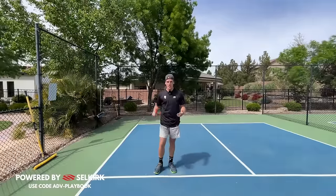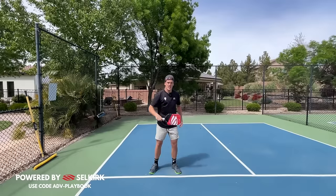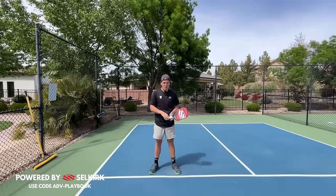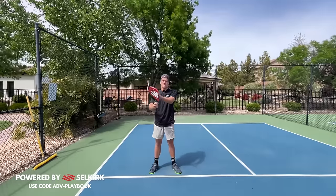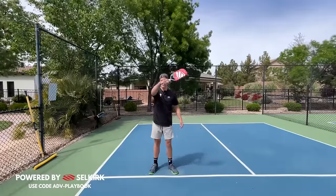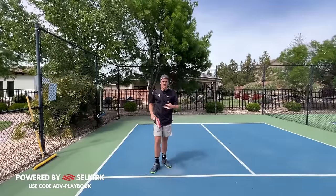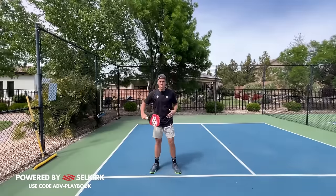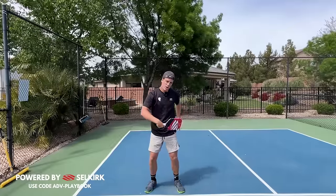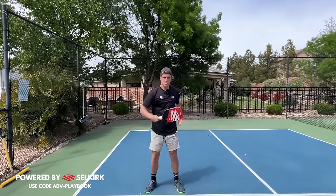The second mistake I see all the time is players' motion going from their dominant side to their non-dominant side as they hit through the ball. You're going to lose a ton of spin and power by doing this. Finishing with your paddle face upward helps you come over the ball and closes your paddle face. Whereas if you finish with it going the other way, your paddle face is going to be closed downwards, you'll probably pop the ball up, and you won't have any countering power or spin. Instead, come from here — almost like pulling a sword out of your sheath — and finish up in that selfie position.